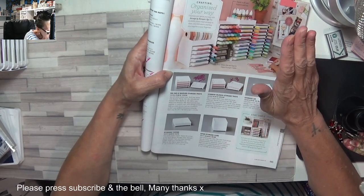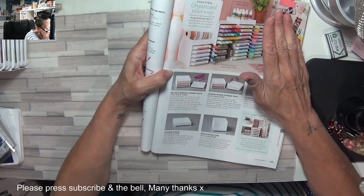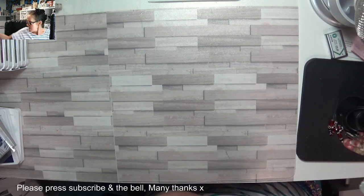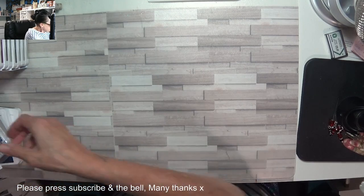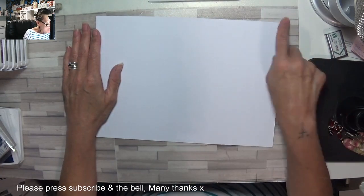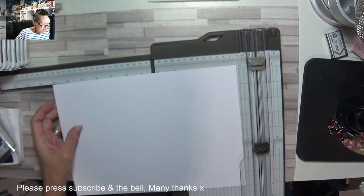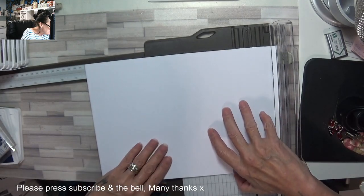I've done four of the boxes and eight of the pen holders already, and you can do it all out of one piece of cardstock — whether you're in the USA or international or European. Because the cardstock, believe it or not, is only ten and a quarter. I'll show you how you get all your pieces out of one piece. Mine is eleven and three quarters by eight and a quarter; American is eight and a half by eleven. So you can still get your pieces with your trimmer — you need to cut this down to ten and a quarter. American sizes can be used as well.